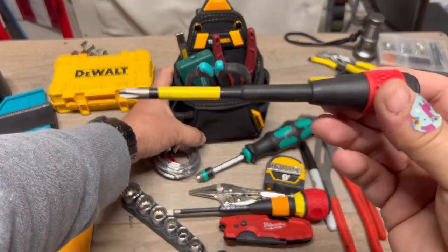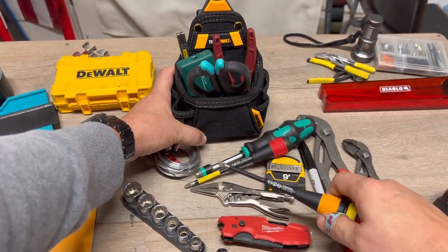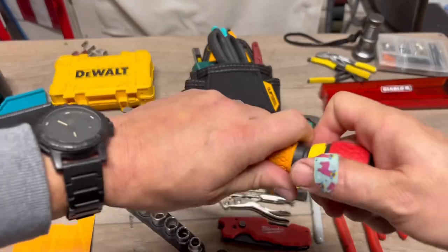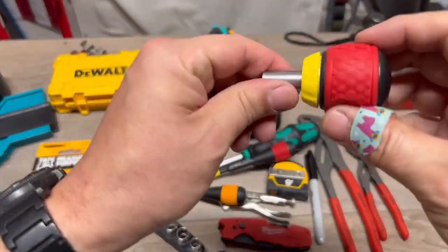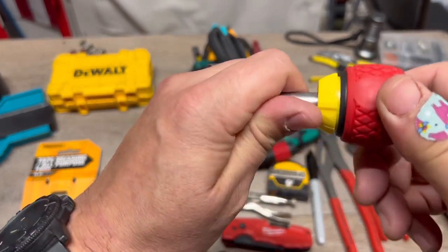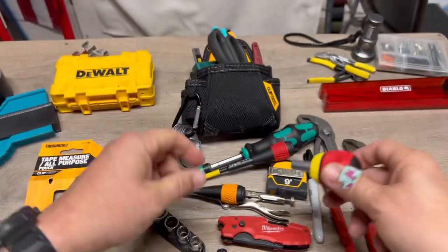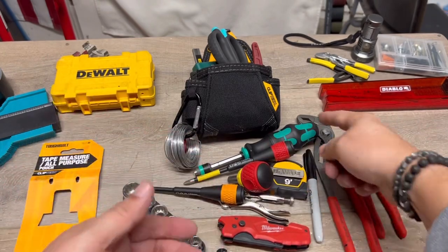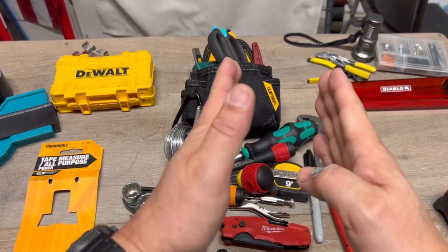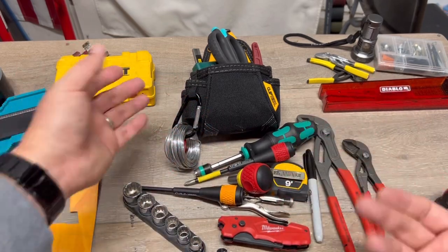Another additional screwdriver — this is the Vessel. I have the flat head, and of course the Phillips. I think it's important to always have a stubby. This one is ratcheting. I have the smaller Vera but it kind of defeats the purpose in a sense, so having a stubby ratcheting screwdriver is a nice addition.